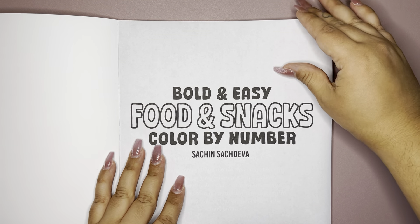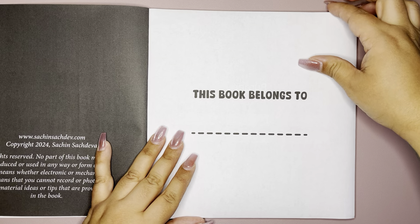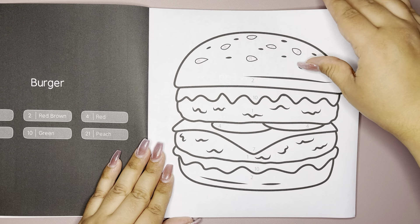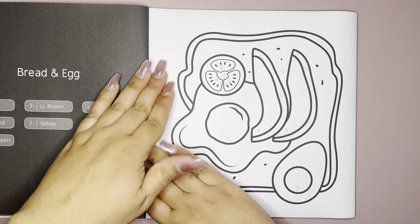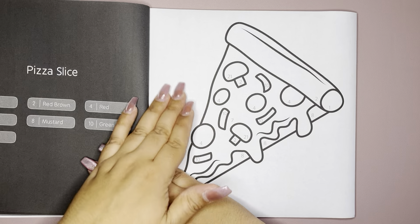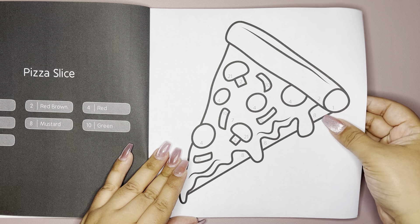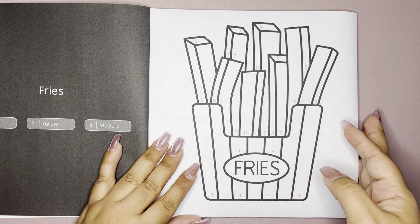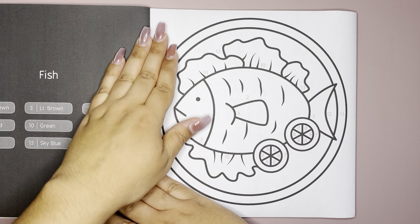I haven't colored in this one yet. I've just been too busy ordering books and not coloring in them. It actually says what you're coloring in, which I like. I always like things labeled. Nice bold lines — you can definitely see the numbers. So if you're someone who needs to wear reading glasses or has a hard time seeing, these are perfect.